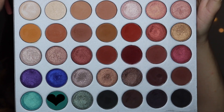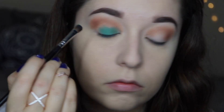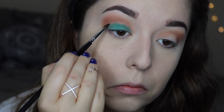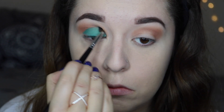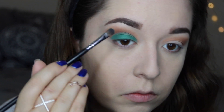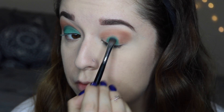Next I'm going to go into the shade Jada. I'm taking a flat brush and just applying that all over my lid and really building up the color as much as possible because I really want this to be nice and vibrant. I also primed my lids beforehand using my Urban Decay Primer Potion and set it with some translucent powder.